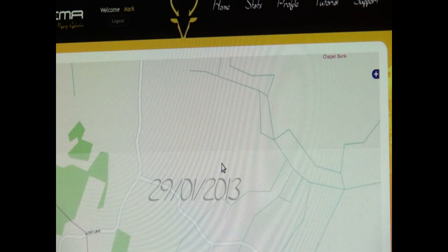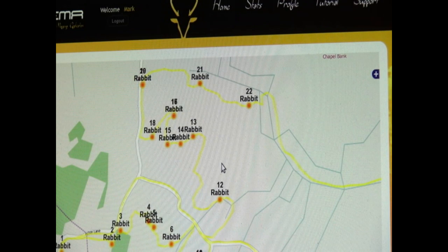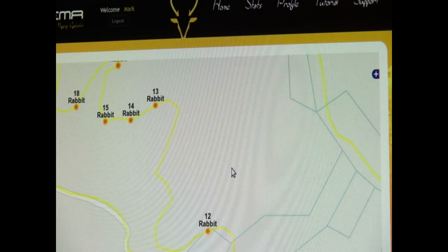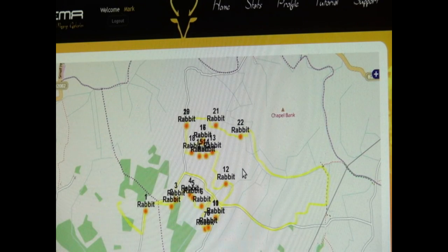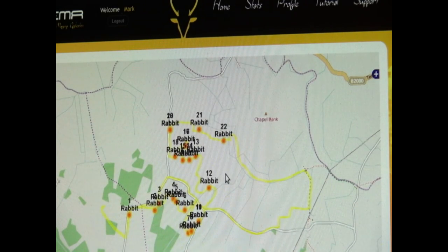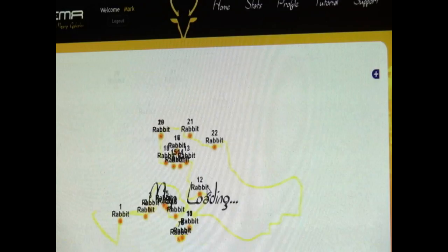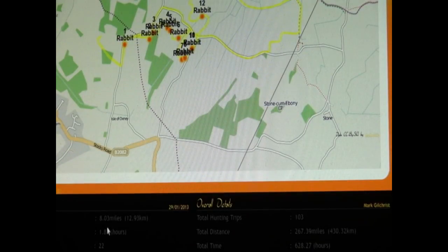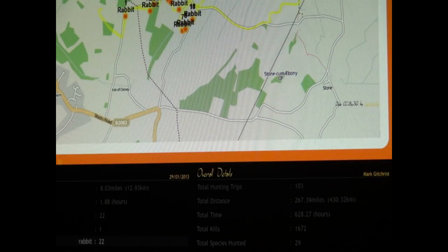And that is my last hunting trip. If you hover the mouse over the map area, you can use the scroll button to zoom in and zoom out. That was my last night at Romney Marsh. If you scroll down here, you can see that I went 8 miles, I was up for 1.88 hours, 22 kills, and I only killed one species, which was Rabbit.